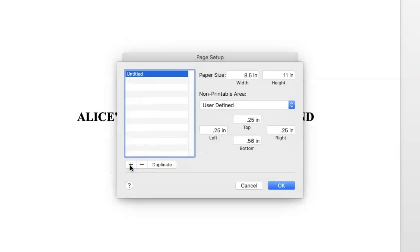Click the plus sign to add a new custom size. Double-click on the title and name your new size. It's important that you create and save your custom size with a unique name. If you do not, Word may revert your page size to the default of 8.5 by 11 when exporting your PDF.